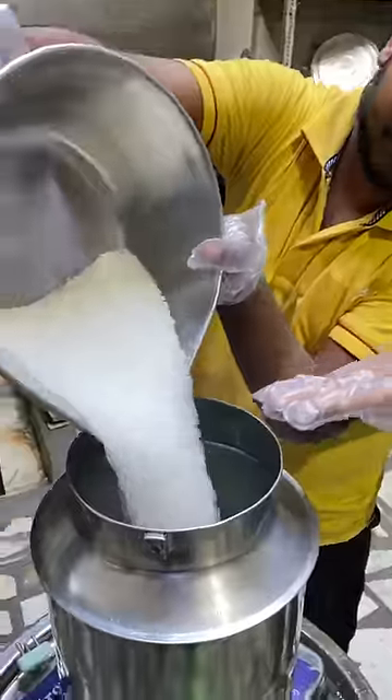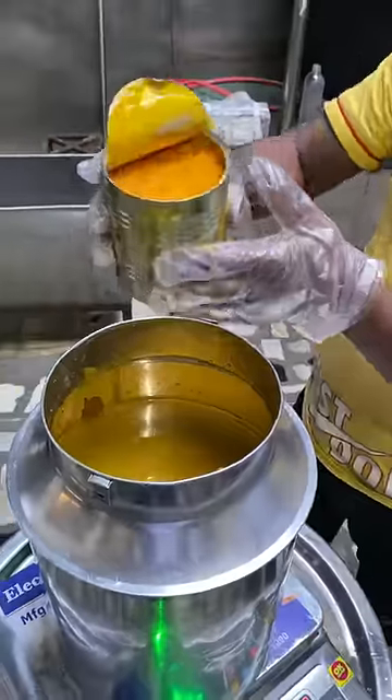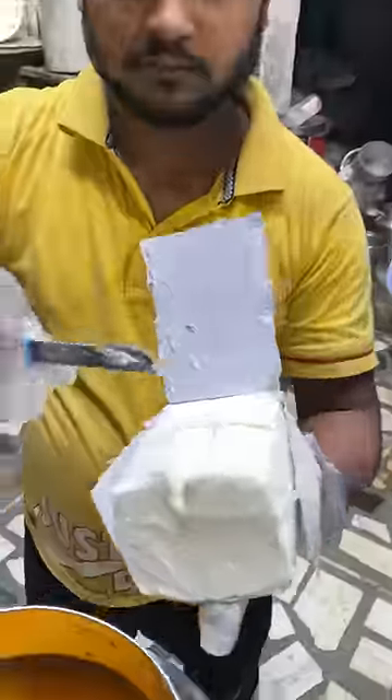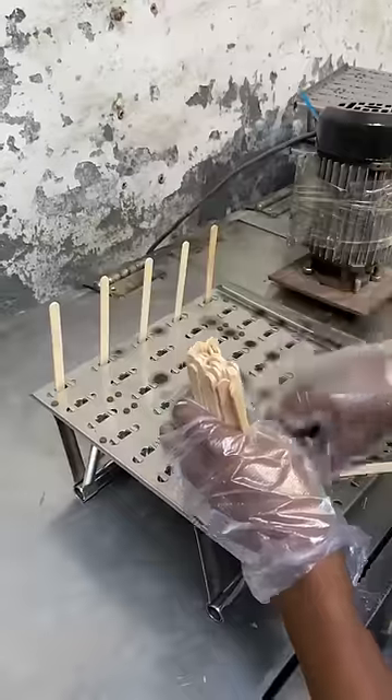Today we will make mango bar. This is a very special mango bar ice candy, and this mango bar is also natural. Here we have no color — this is our recipe, and this is the taste.